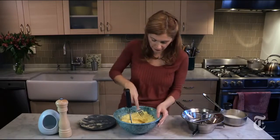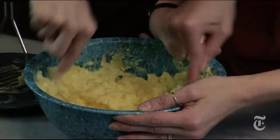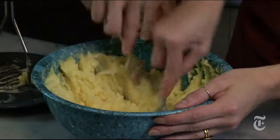I might have to use the fork and really get in there. If you use a fork, you might want to get a friend — it goes faster with two of you. Let's try it. Mmm... creamy!